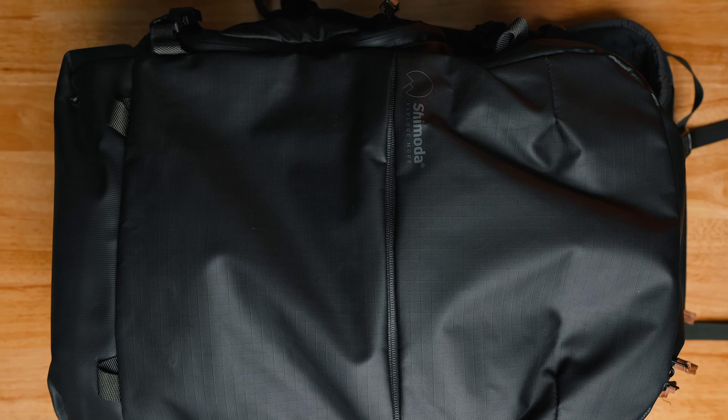One small thing I appreciate is that they made the logo fairly minimal and not overpronounced — that really keeps the look of the whole thing nice. The biggest thing aesthetically working against this bag is that there's just a lot going on: lots of zippers and straps everywhere, and not everything has a nice way to tuck it away when you're not using it. But I do think they found a nice happy medium between looking nice and still being actually functional.